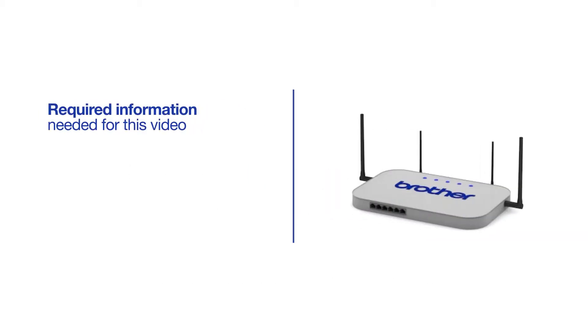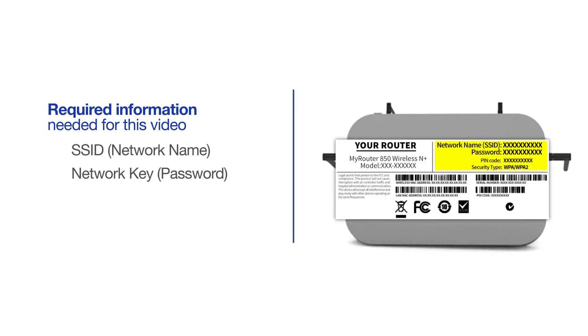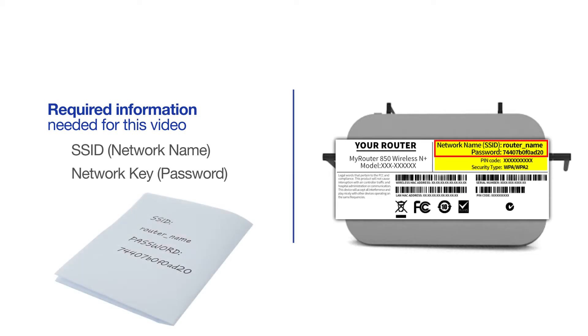You will need to gather some information about your wireless network in order to connect your machine. You'll need to know the SSID, or network name, of your router or access point, and you'll need to know your network key or password. The default settings for your router or access point can be found on the equipment label. If your SSID or network key contain both uppercase and lowercase letters, be sure to record them, as both of these credentials are case sensitive.